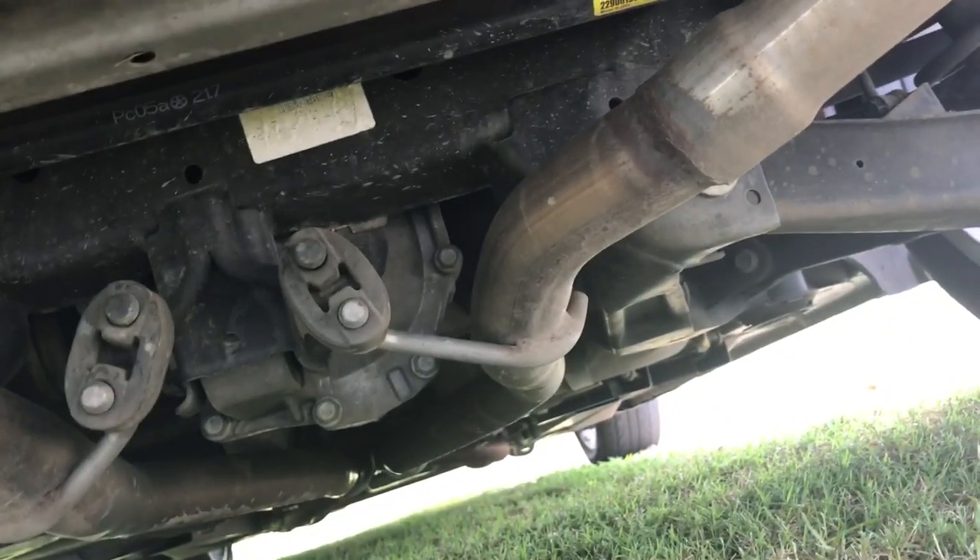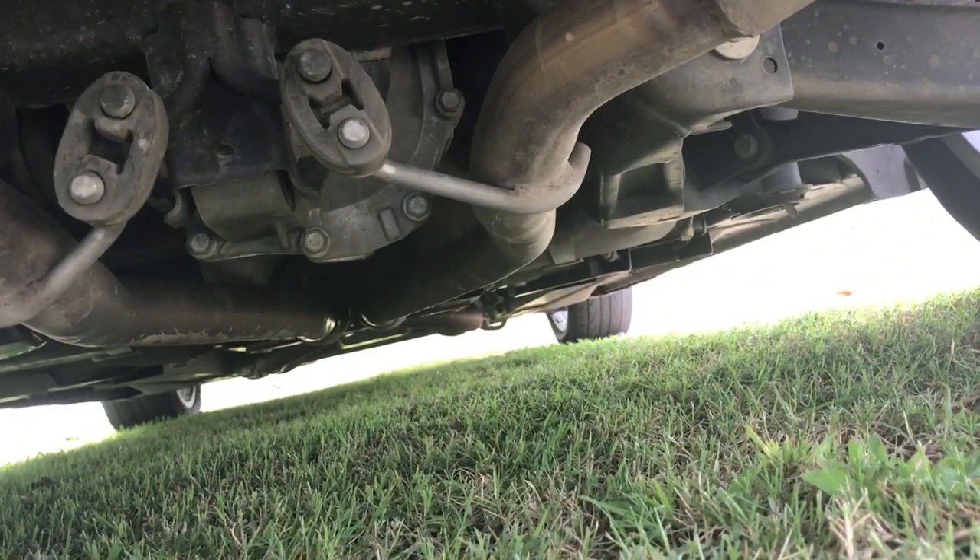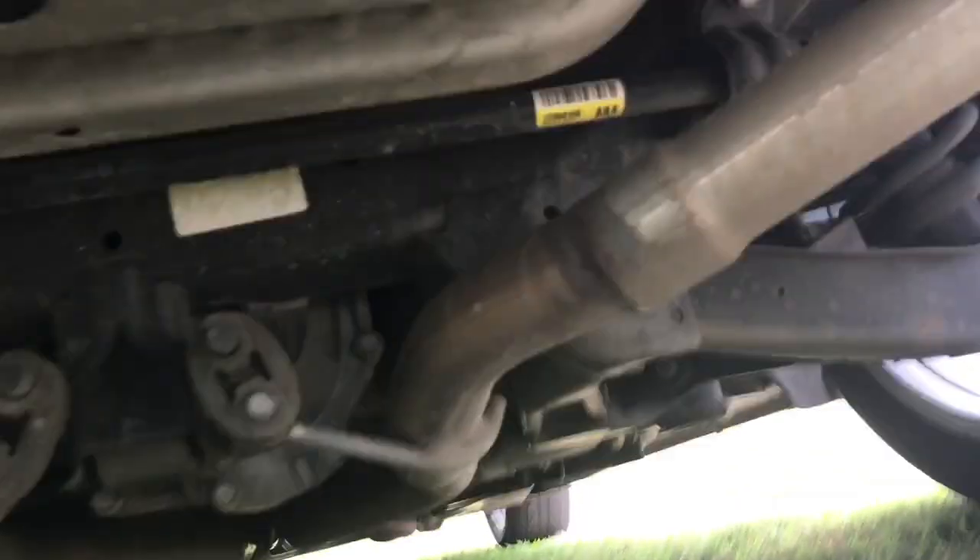This is the exhaust I got done a while back — it's just a muffler delete, the resonators and stuff. The four catalytic converters are still under there along with the H-pipe.